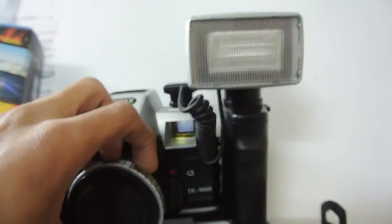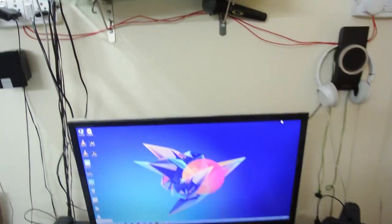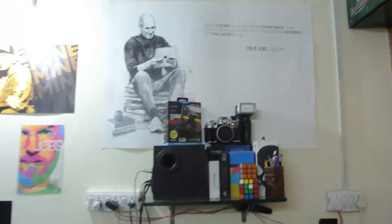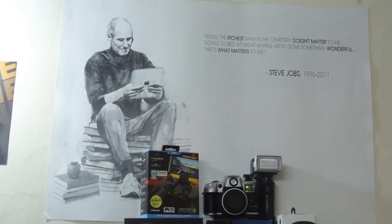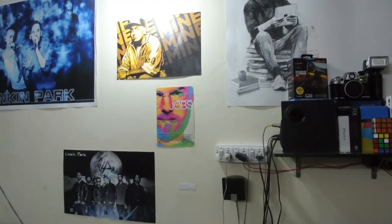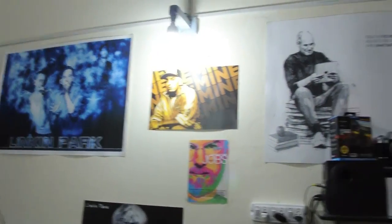On the top we have our Steve Jobs poster and all of my other posters — Eminem, Jobs, Linkin Park, Linkin Park — and my shelves.